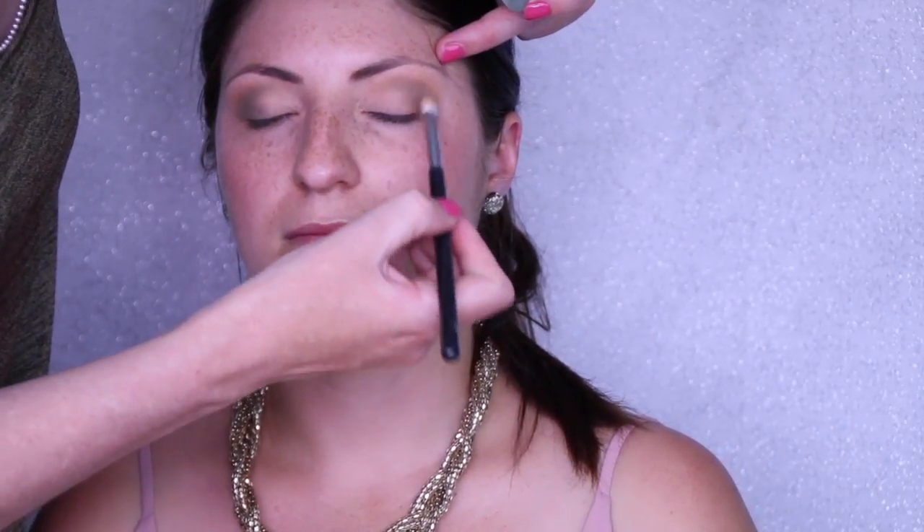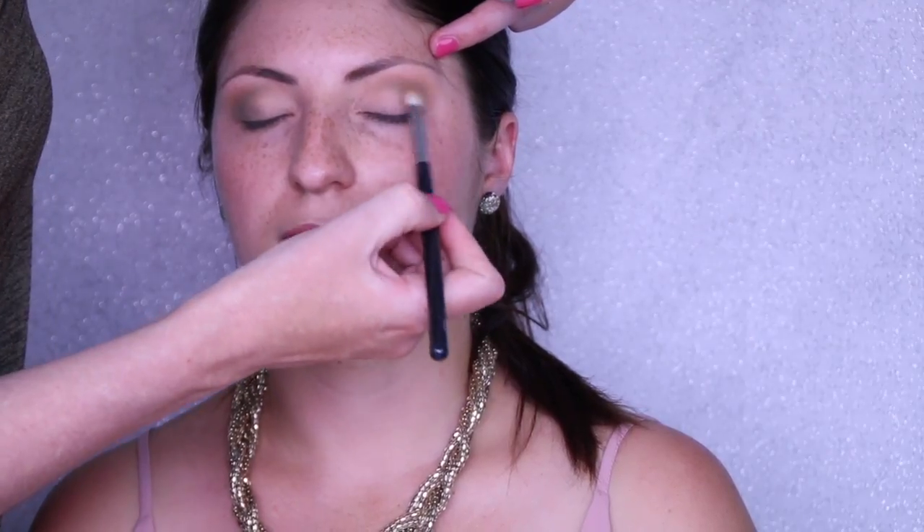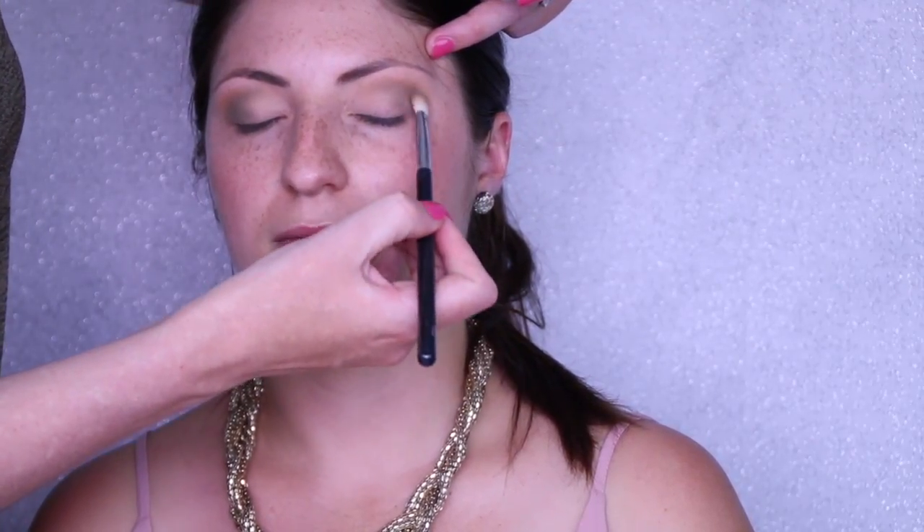Our first green, laid down with the same Sigma E25 brush, is Makeup Geek Dirty Martini — again a matte shadow. We start with a lighter green and work our way up to the pressed pigment because we want to really build up that color. It's quite hard to find green eyeshadows that pack a real punch on their own — you tend to get whatever color you've put underneath coming through, and I really want this to look like a very strong green eye makeup.